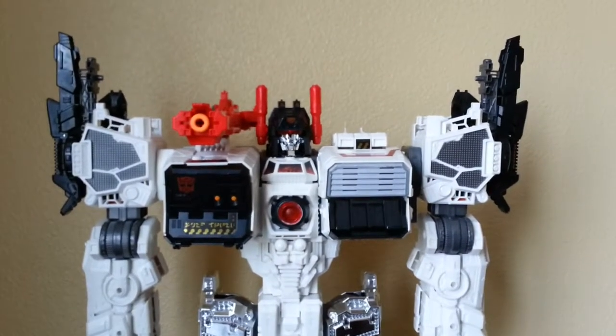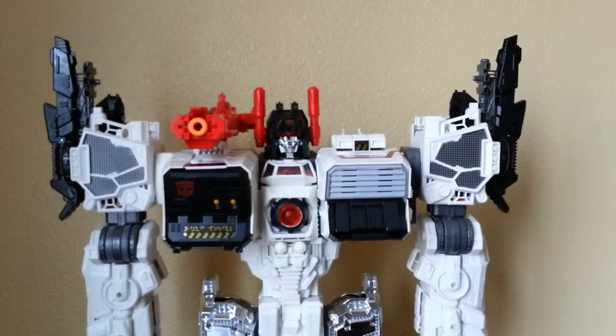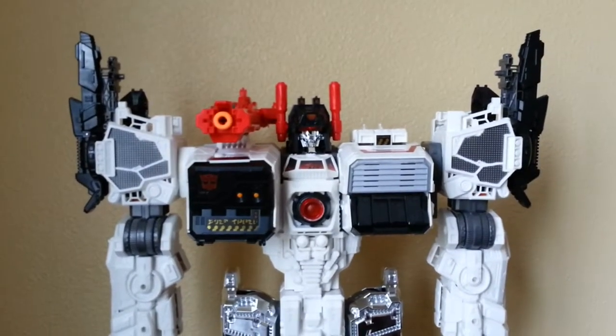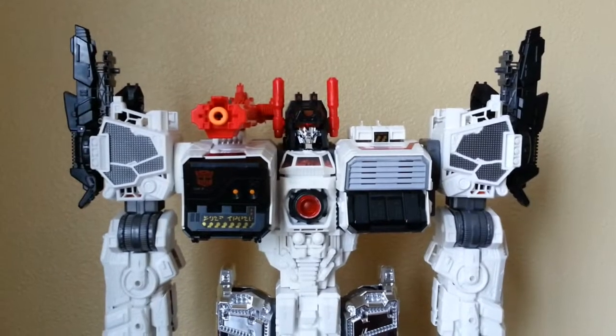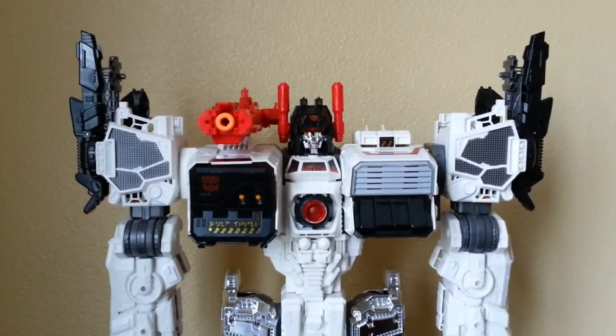Hi everyone, PortraDork here. I'm not doing a proper video review on this, but this is a somewhat interesting add-on kit that I felt needed a quick video just to show the people that might be interested in buying it exactly what it is and how it works.